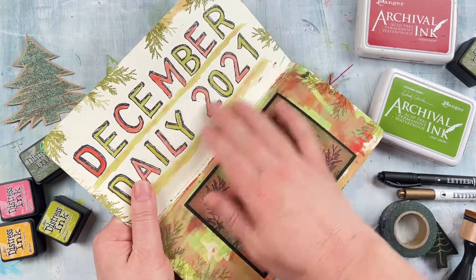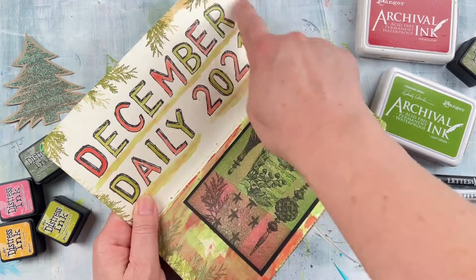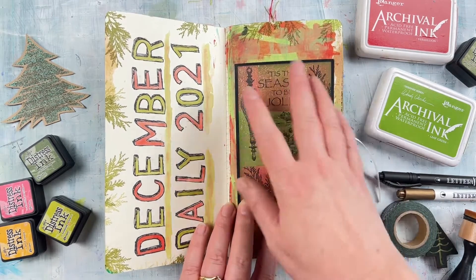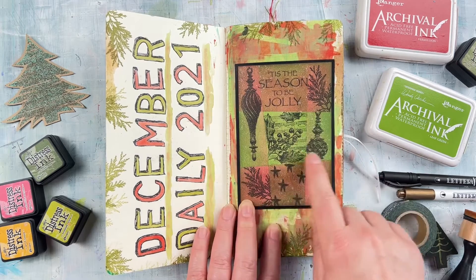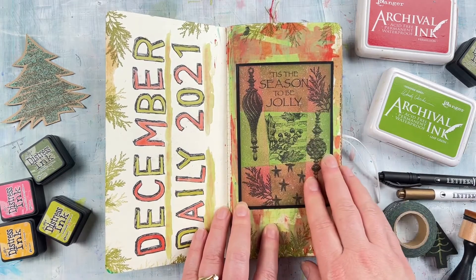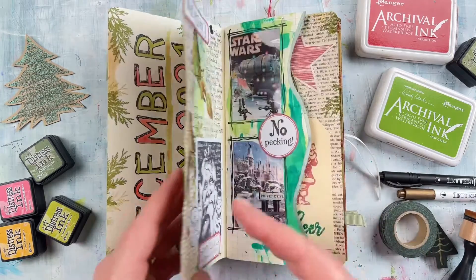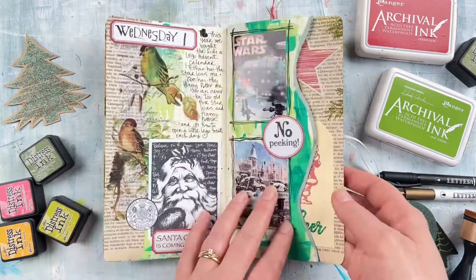For the first page here you can see how I've created a little title using Darkroom Door stamps — this is the Sketched Alphabet stamp — and then used the little pine leaves around the sides. This was a little card front I never ended up using for a card, so I've put it in as a title page. This is like a little ready-form stamping technique where you end up with little boxes and stamp inside each one. You'll see here how I've painted some of the backgrounds — either using paint or ink to cover up some of the backgrounds.